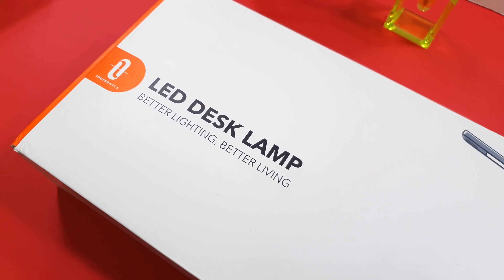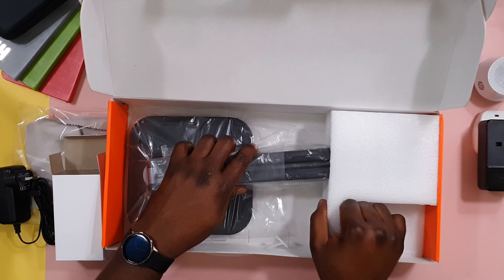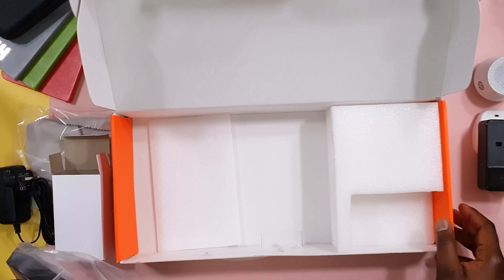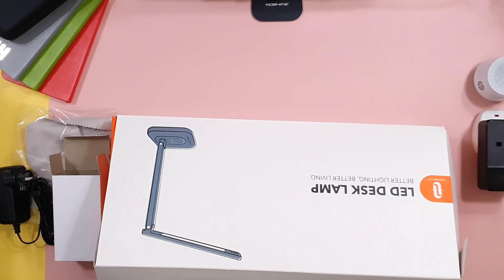When you open up the box, this is what the product looks like. You will get an adapter and the actual desk lamp itself. The desk lamp has a heavy base that supports it when you put it on the desk. I'll take out these boxes and set up the lamp so that you can see what it looks like and how it works.